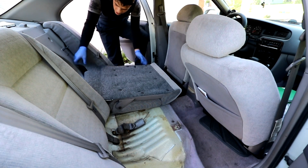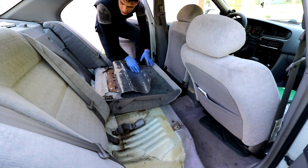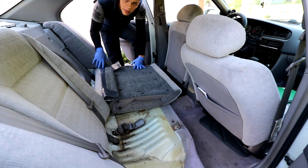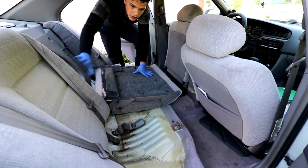The second thing is we've got to remove all of this, and we're going to use a 10-millimeter to remove this one.